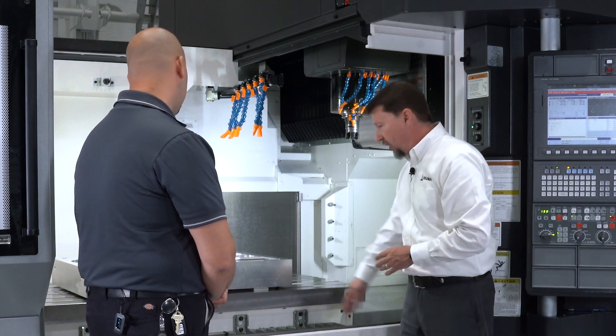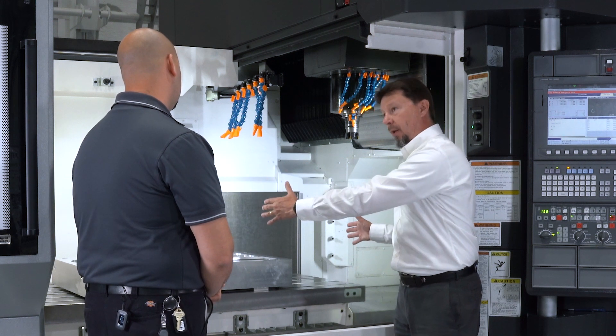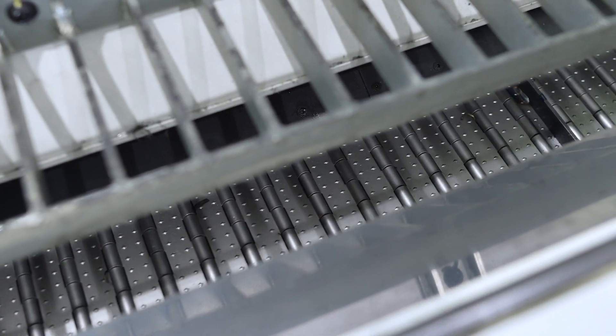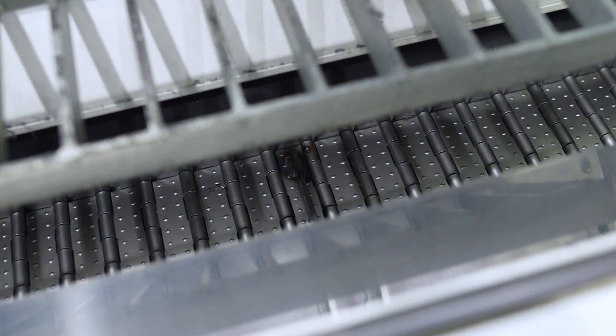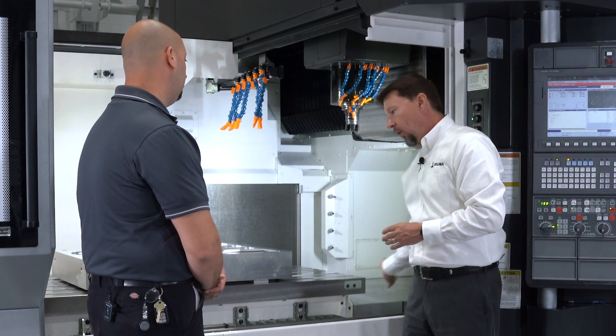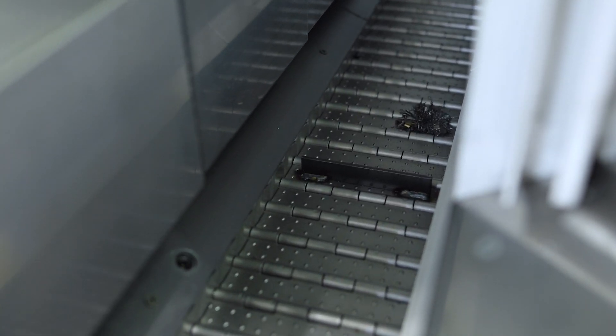Another important feature — because of the length of travel and how long this table is — is that we actually have powered conveyors on both sides. Instead of utilizing a standard coil-type auger conveyor setup, we have powered conveyors to make sure we get all the chips out of the machine to the external chip conveyor.